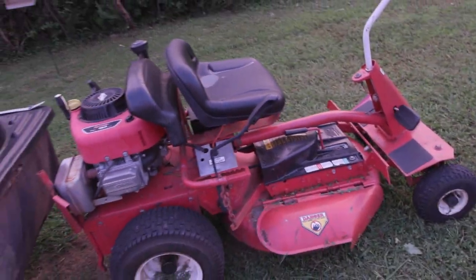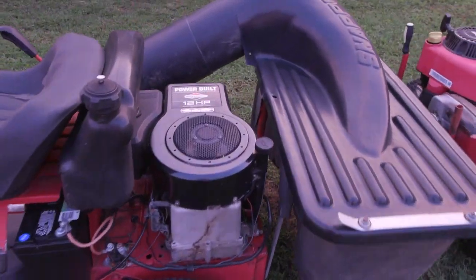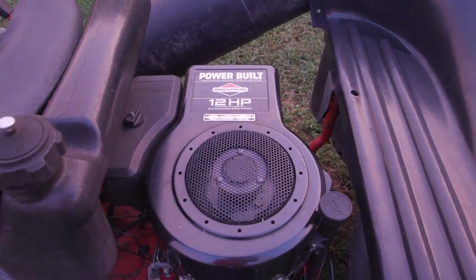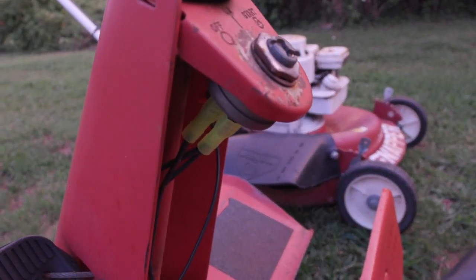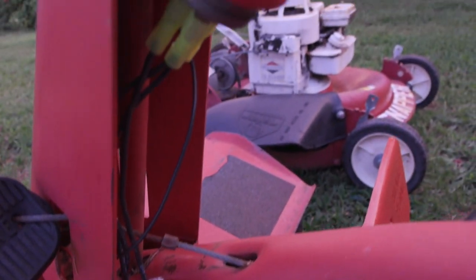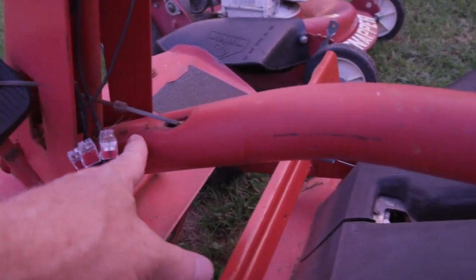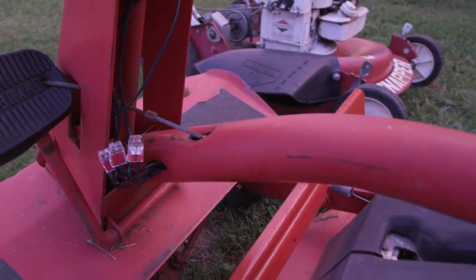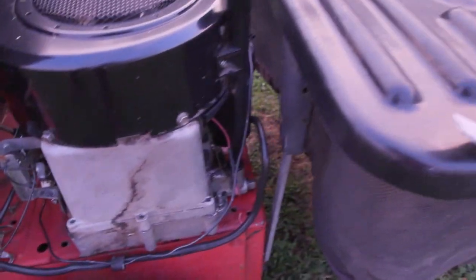It's got push button start. I put the engine on this one — 12 horsepower, PowerBuilt Briggs and Stratton. I wired it up myself, pulled the wire right through that hole, and wired it up to the battery, to the solenoid, and the engine.